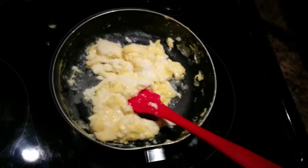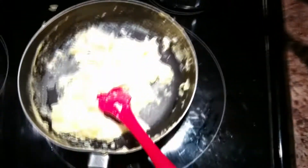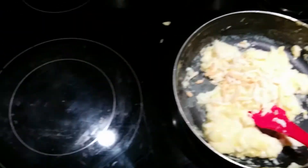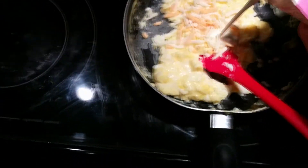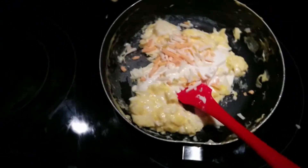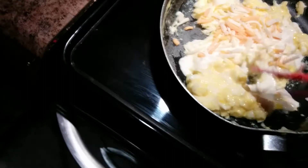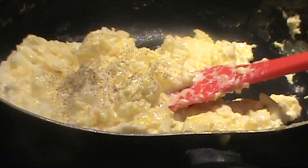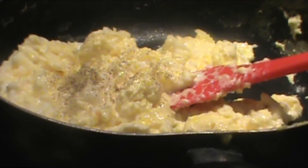Once your eggs are almost cooked, we're just going to add a little bit of heavy cream and a small handful of cheese. This is a great way to finish off your eggs — it adds a lot more flavor and leaves them a lot creamier. Season with a little bit of salt and pepper.